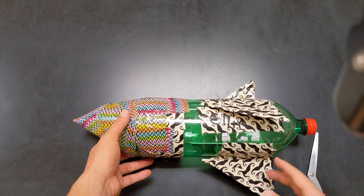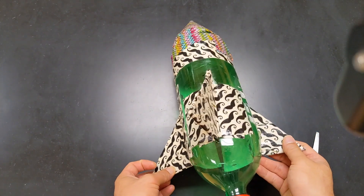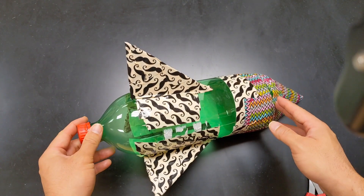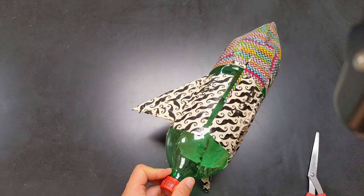Welcome young scientists! Today I'm gonna show you how to make a bottle rocket. Check this one out. Let's look at the materials. It's just made out of a 2 liter bottle, lots of duct tape, and cardboard. And that's about all you need.